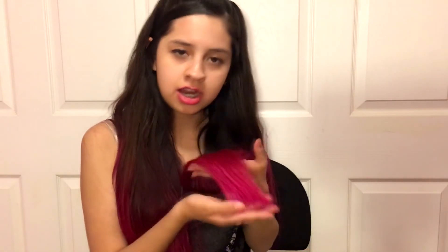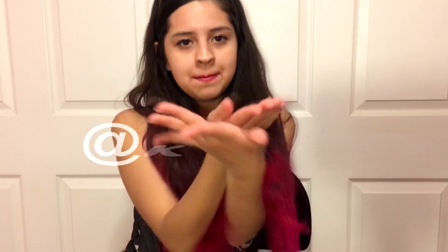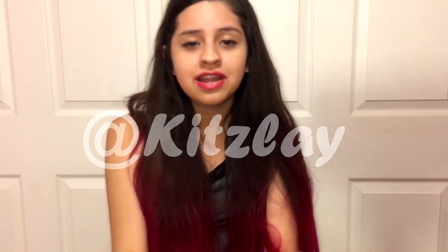Thank you so much for joining me in my adventure of dyeing my hair. I'm really happy with the results and I would recommend Manic Panic. Again, thank you so much for joining me today. Make sure to like this video and subscribe for more videos coming soon to Kidslay. Also make sure to follow me on Instagram — I will try and post updates of my hair. My Instagram is at Kidslay, right here. Bye!